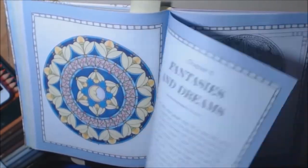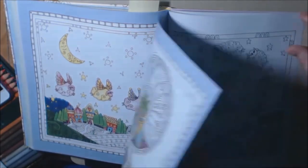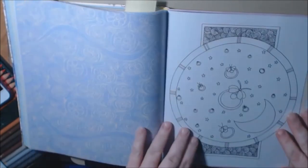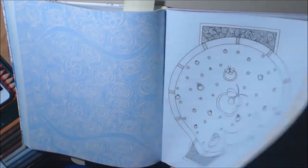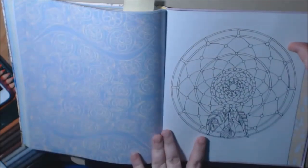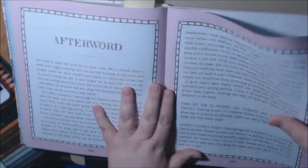Fantasies and Dreams. Look at the flying sheep — how cute. This would be so great in a baby's room. I'm not really into dream catchers.